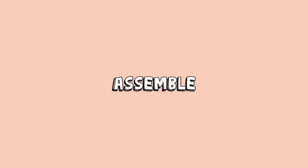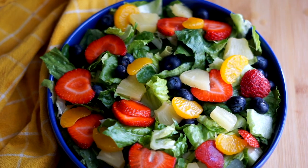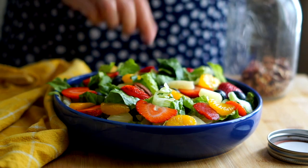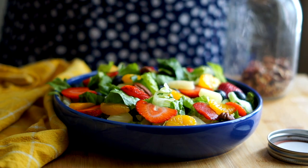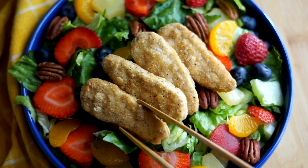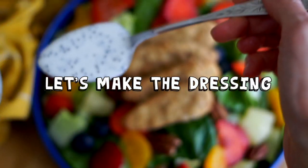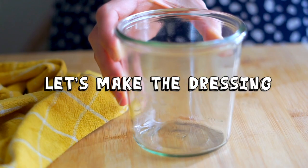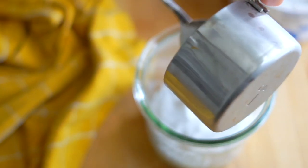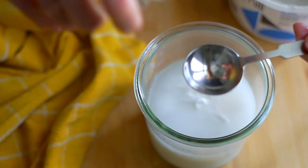I use the same toppings as Panera: blueberries, strawberries, pineapple, and mandarins. They also use pecans, which are great because pecans lend themselves to both sweet and savory flavors — they work with the savory chicken but also the sweet fruit on top of the salad. The combination is so good, especially because it's all tied together with this poppy seed dressing. You can actually buy Panera Bread's poppy seed dressing for a very similar experience.